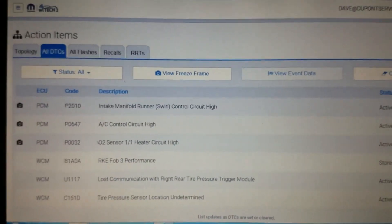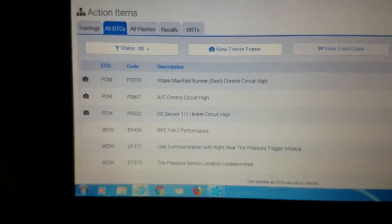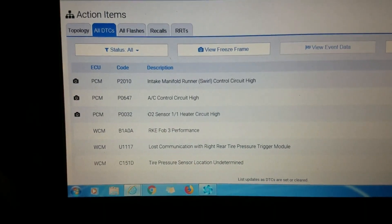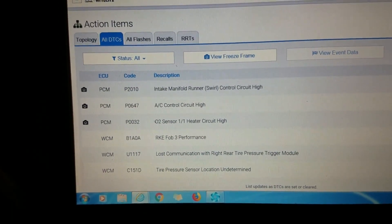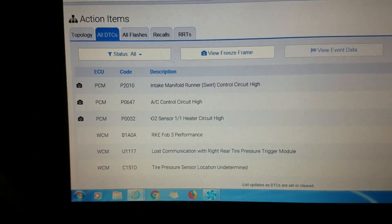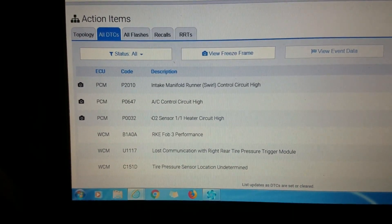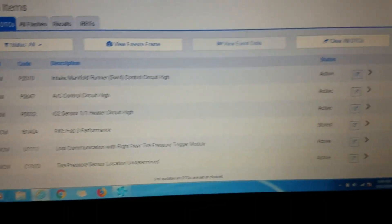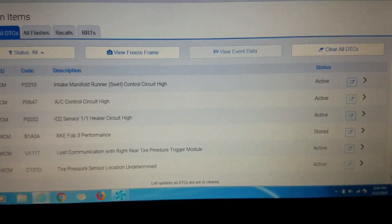Flower Mechanic here. Today a customer brought their vehicle in because they had a check engine light on. I went ahead and hooked the factory scan tool up — the Witech 2 — and scanned it for codes. We got a P2010 intake manifold runner swirl control valve circuit high, P0647 AC control circuit high, and a P0032 O2 sensor heater circuit bank one sensor one. These are all active codes.